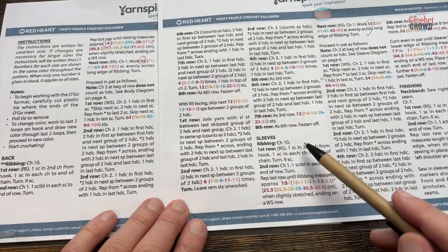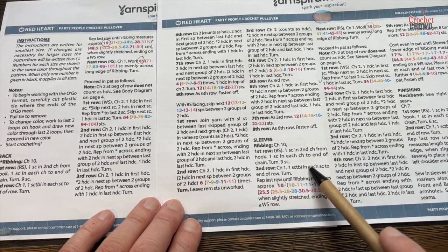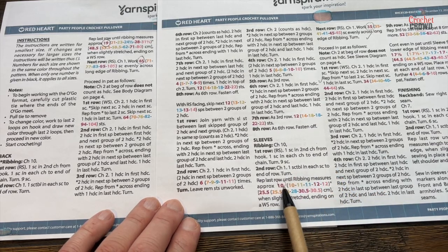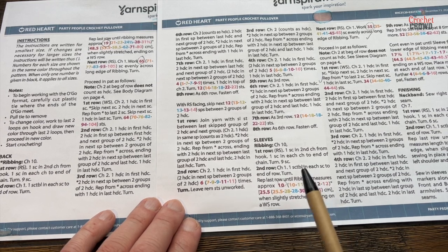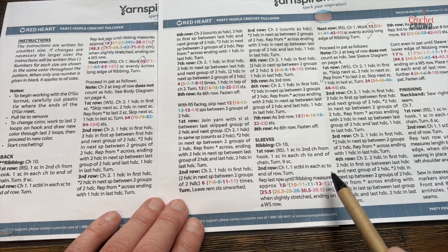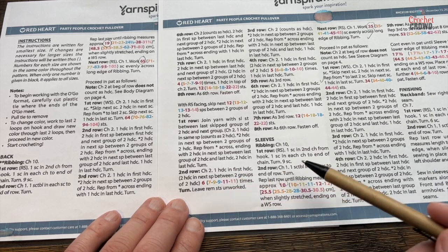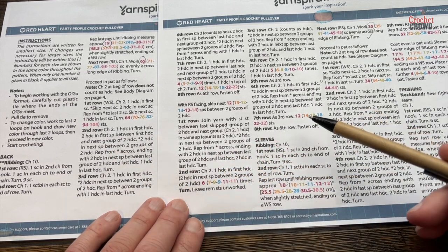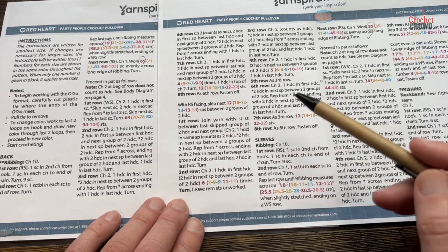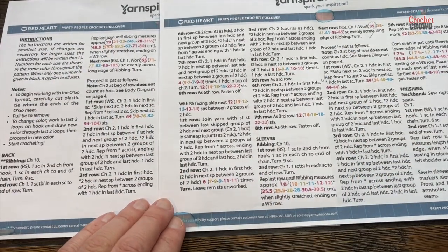For the sleeves, it's again chain 10 with the same information, but the difference is the ribbing is either 10 inches or 12 inches long for the sleeves. I'm going to show you the ribbing — it applies for both the body and sleeves — and then show you the differences between the front/back panel and the sleeves, because the sleeves have growth going outward. Let's begin the ribbing.